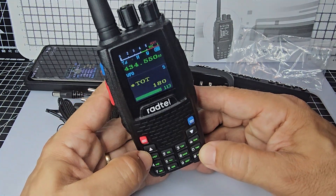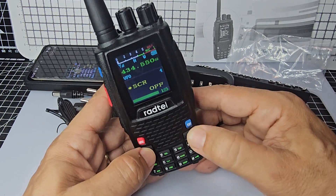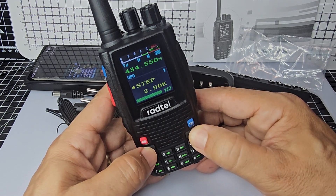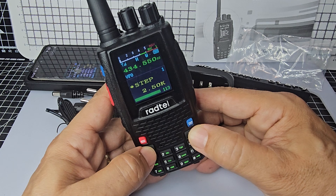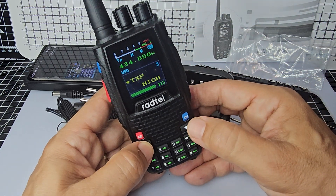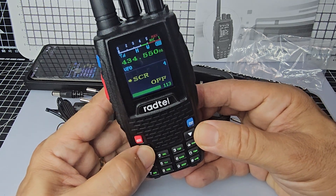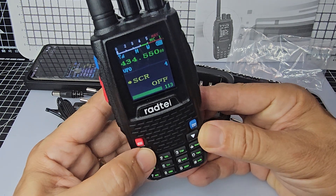When you go to menu, you can turn off the beeps, etc., but otherwise it's got your usual list — up and down. There's your step, squelch, power. It's five watts by the way. Is that scramble?